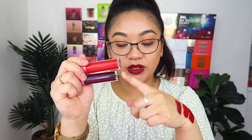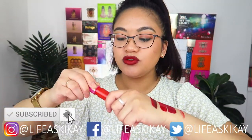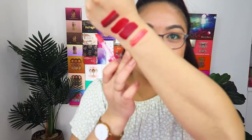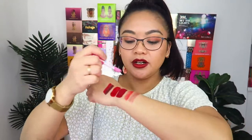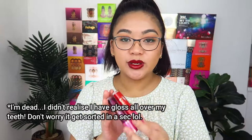Next we have the lip glosses. I'm going to start with the two glass glosses — one is a red and one is a berry. The red one is in the shade Ruby Rose — she's very thick and juicy. It has the same smell as the glosses in the nude lip collection. The other glass gloss is in the shade Sweet Beet — as in B-double-E-T, the vegetable. These are just glosses, probably meant as a lip topper, so they're not super opaque but very glossy.